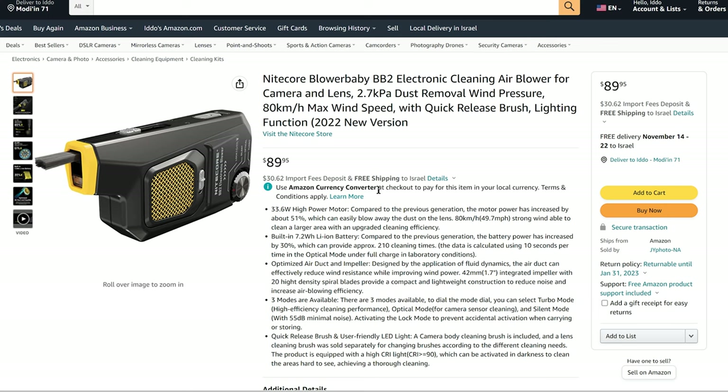Finally, when it comes to pricing, the BB-2 costs about $93. So that was our look at the BB-2 electric blower by Nightcore. You can check out the full review on lensway.com. Don't forget to subscribe to our YouTube channel. See you next time.